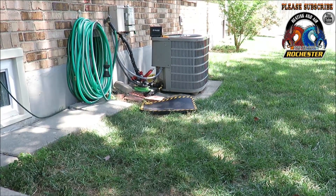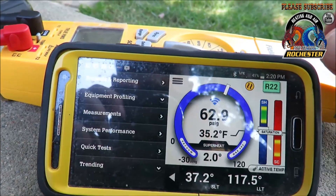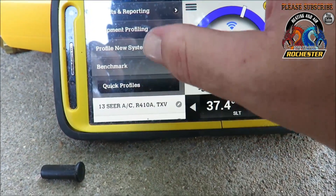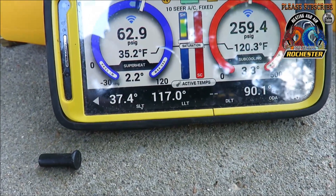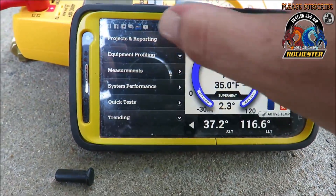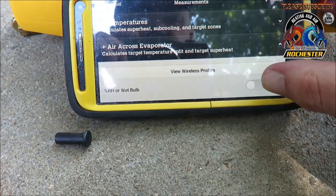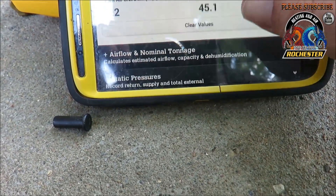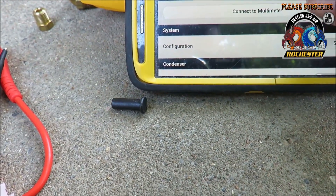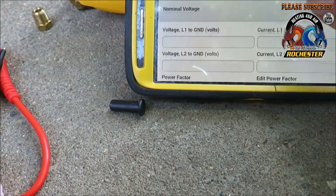We've got our electrical measurements, the iConnect connected, and our probes on — both outdoors and indoors. The green lights are indicating we are a go. Let's go ahead and get a quick profile on this — it's a two-and-a-half-ton system, R22 fixed. We've got our hash marks going and right now we're waiting to stabilize. While we're doing that, I want to go ahead and get my measurements in, including the wet bulb.